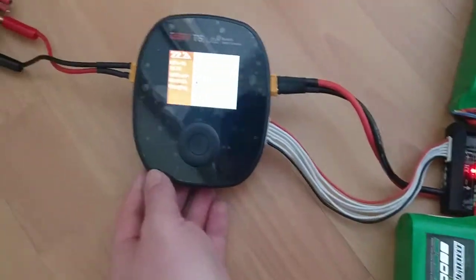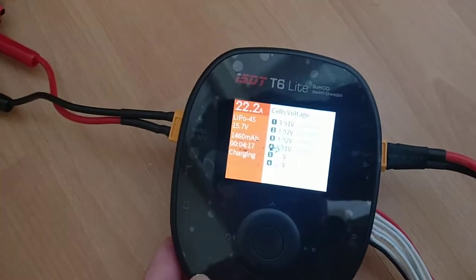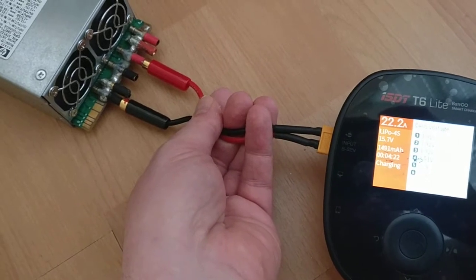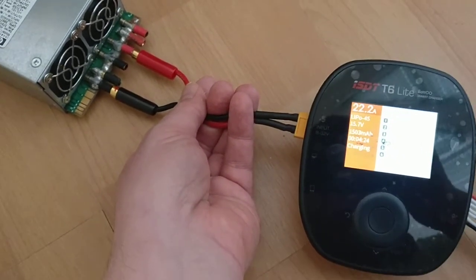So far so good. 22 amp charge rate. Marginally warm. All good.